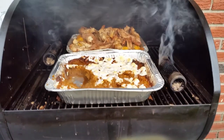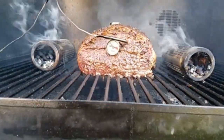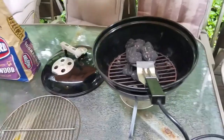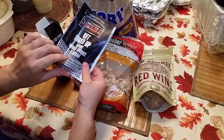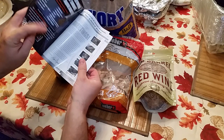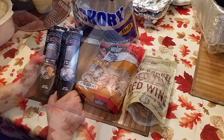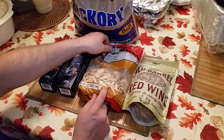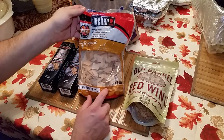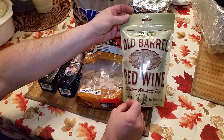We went with the two-pack twin pack. The reason being is we could double our smoke output. Also, they're smaller in size, which allows us to use them in the Smoky Joe or even the Acorn Junior. We can also stagger the two tubes either in burn time or by wood type — one tube filled with apple and another with pecan or hickory — so you can blend two different smoking techniques with two different tubes.